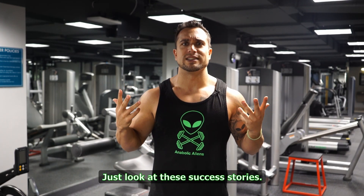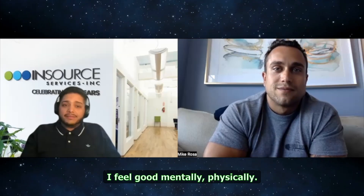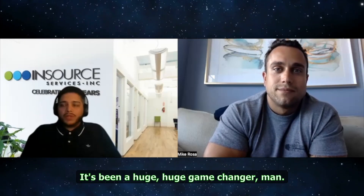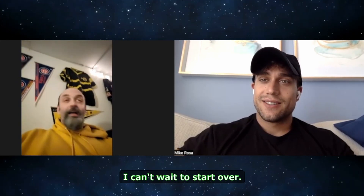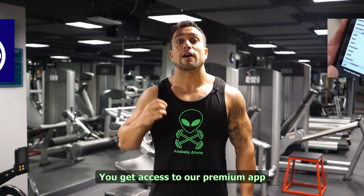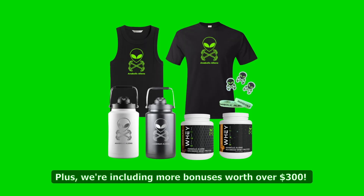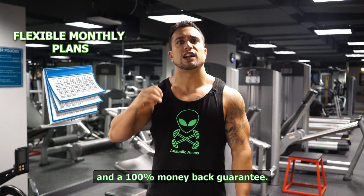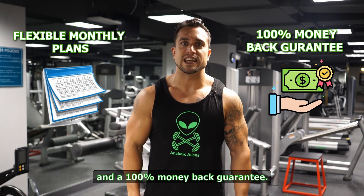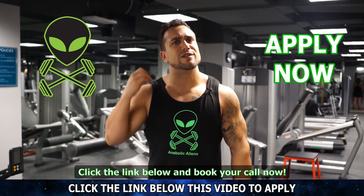Just look at these success stories: 'I lost around three and a half percent body fat. I feel good mentally and physically. It's been a huge game changer, man.' 'I lost 20 pounds. I got a lot stronger too. I enjoyed the hell out of every day — I can't wait to start over.' You get access to our premium app, Exerprise, plus we're including more bonuses worth over $300. We offer flexible payment plans and a 100% money-back guarantee. Don't delay your transformation another day — click the link below and book your call now.